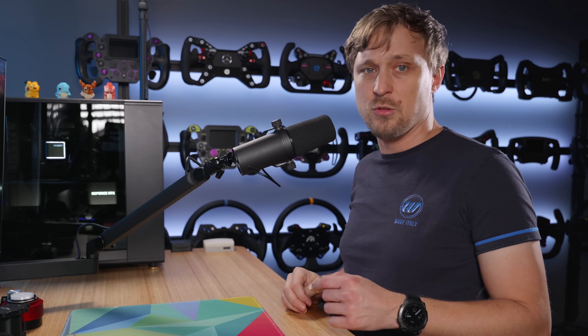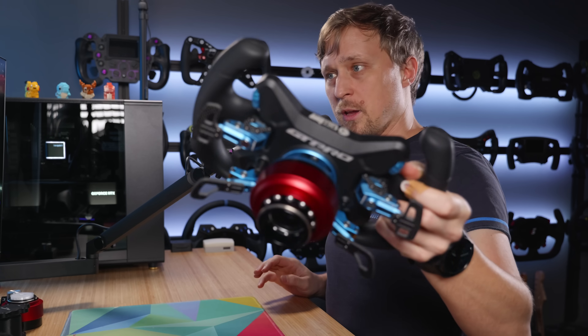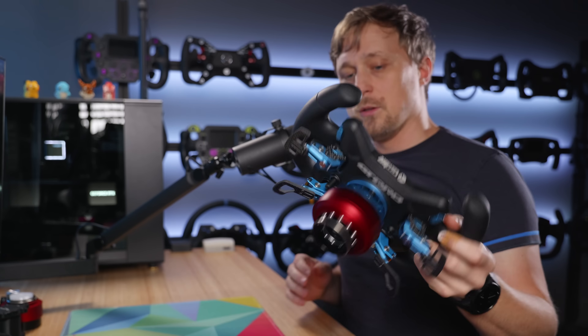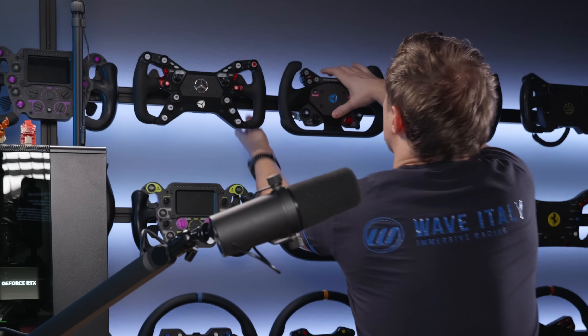The Cube GT Pro V2 that you see is mounted with one of those NRG wall mounts. It just has the regular SimMagic wheel side, and if I don't use it, I can just put it back on the wall. As easy as that. Super convenient to do with a 3D printer.